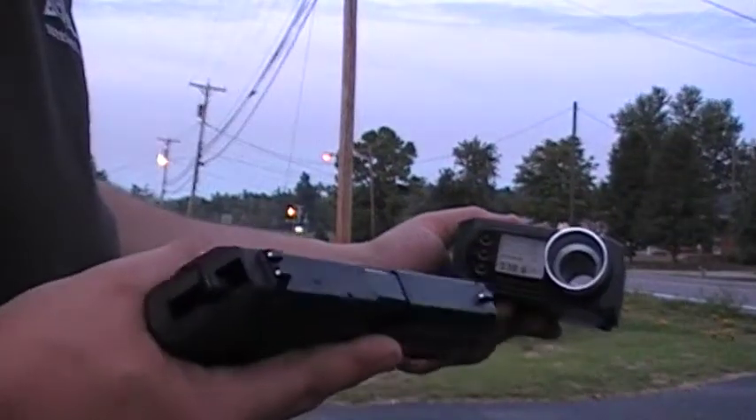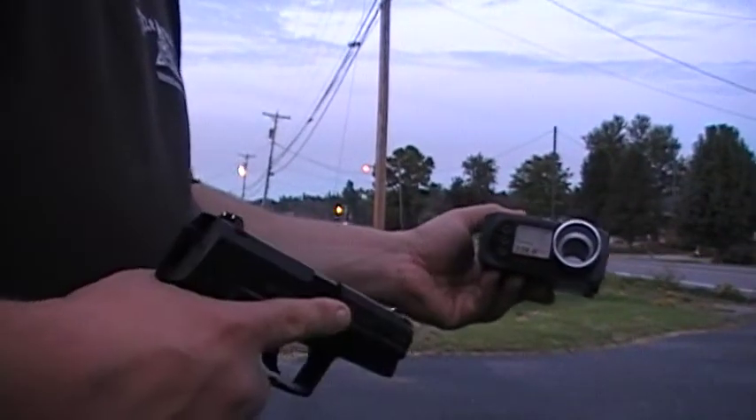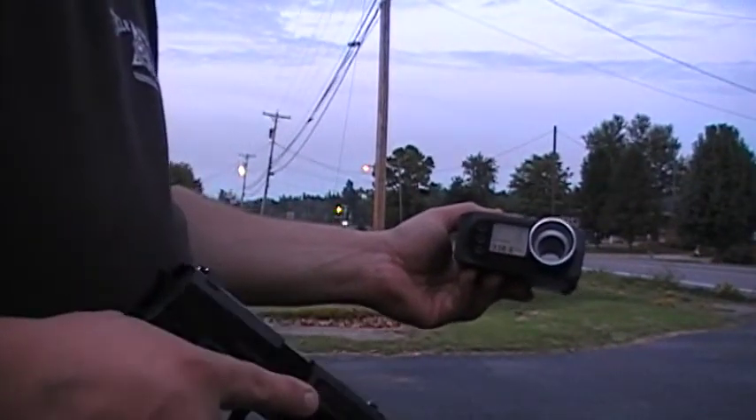Also, keep in mind that the cartridge in this pistol right now — we put about 32 rounds through it before we even started the chronograph, and it's still going strong. So gas efficiency is right up there.